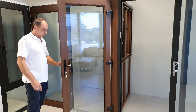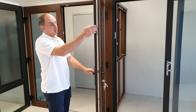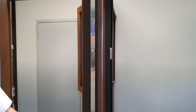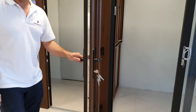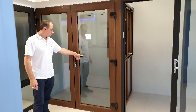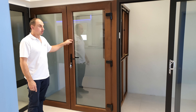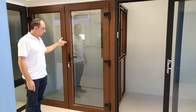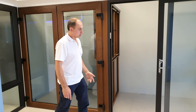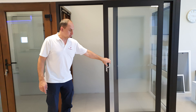I forgot to show the extra locking points for extra security. When you close the door, you lift the handle up and all those pins lock around — very hard to open from the outside.